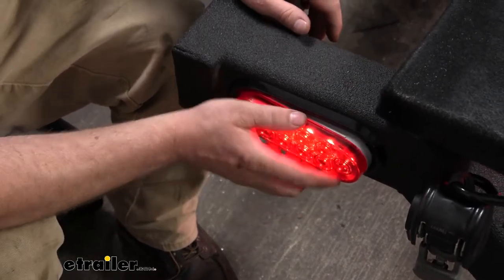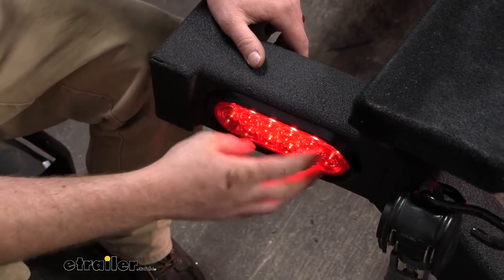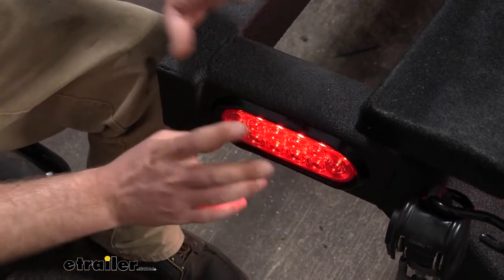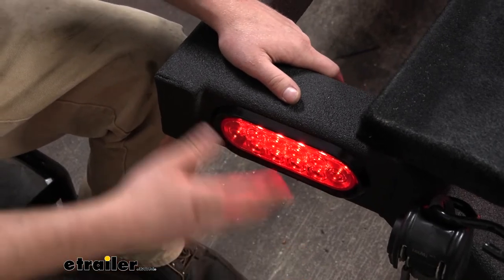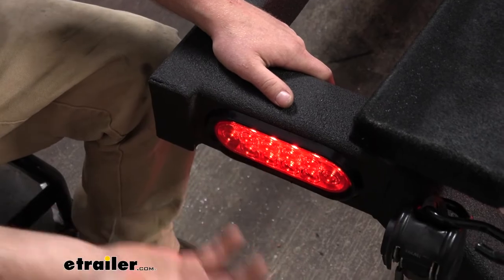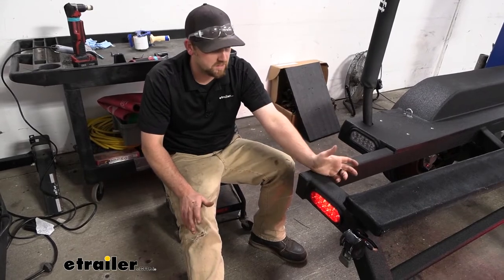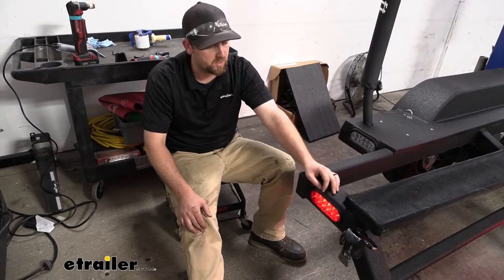These are also submersible. Our trailer today is a boat trailer, and obviously the back of it will go in the water whenever they launch and pull the boat out, so nothing to worry about there. I do suggest it's just good practice to make sure the lights are turned off and you don't have power to them whenever you're doing that, just to be on the safe side. Optronics makes some good stuff — we use their lights all the time and don't really get any complaints.